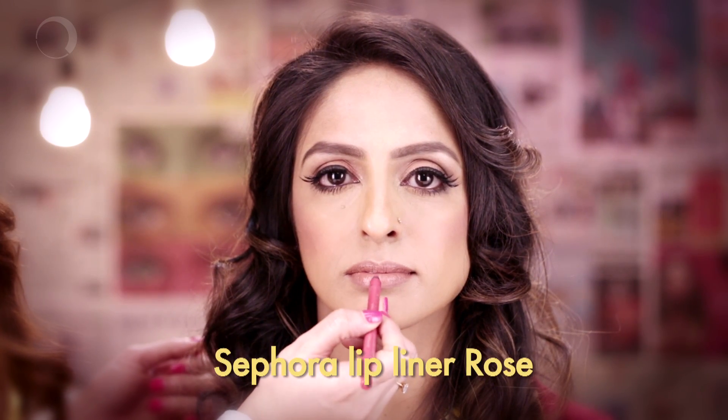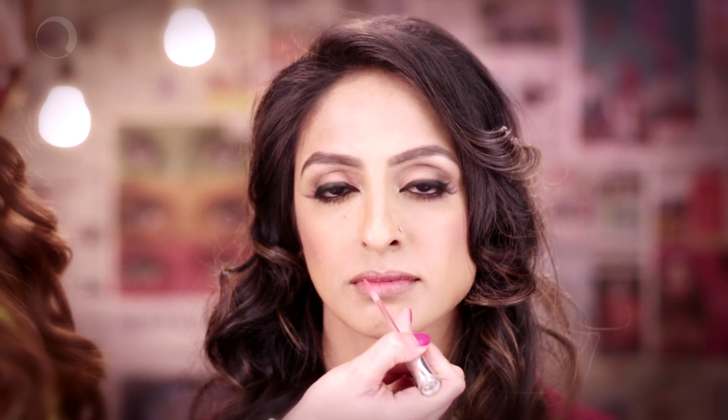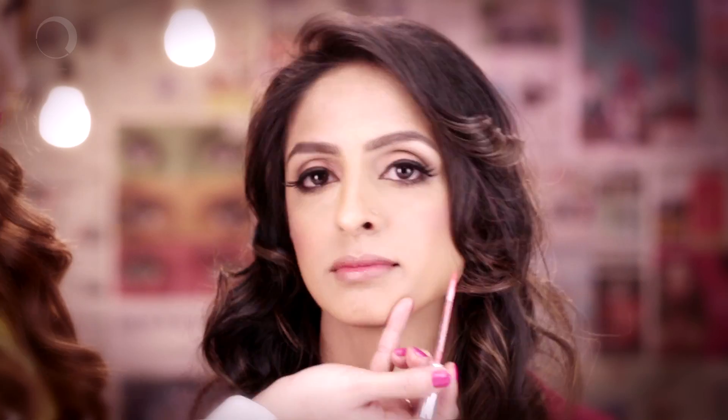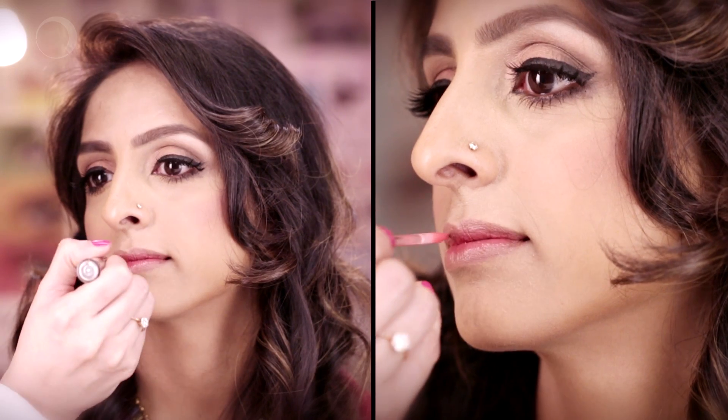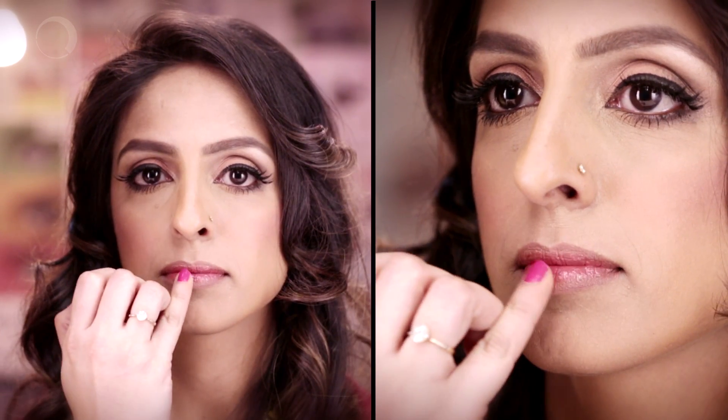A pink lip liner, but only in the inner corner of the lips. Then a similar shade of gloss. Just do a little touch up with clear gloss on her lips so that it sets both the colors in place. She's good to go.